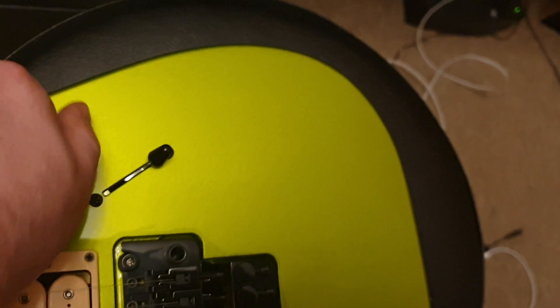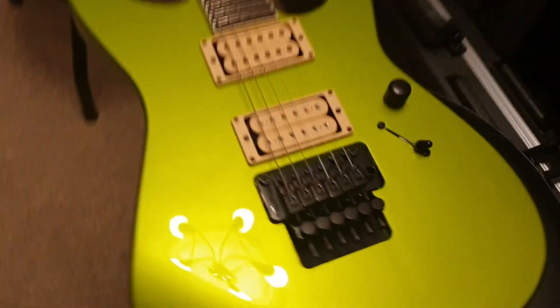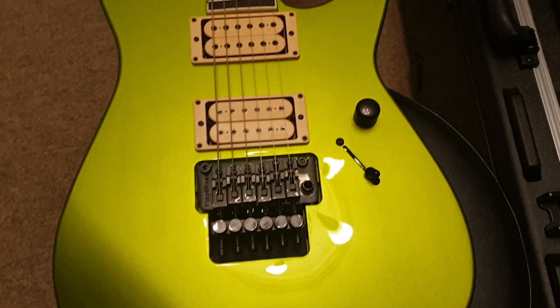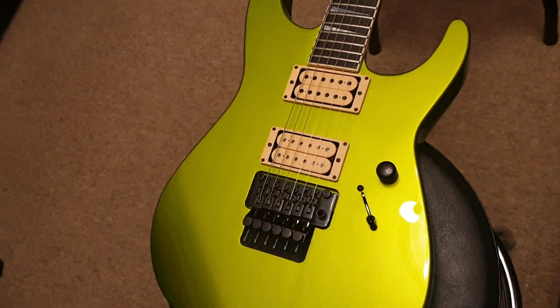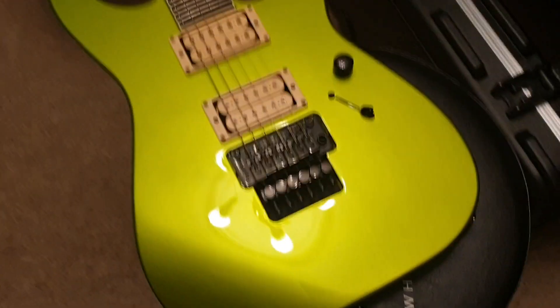Three-way switch, so this was kept nice and simple. Good placement of the volume knob too — sometimes it can be real close to the bridge pickup, but the placement of this was obviously very specifically specified by whoever ordered it.